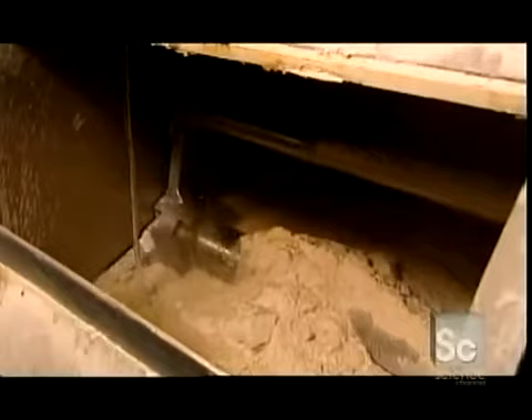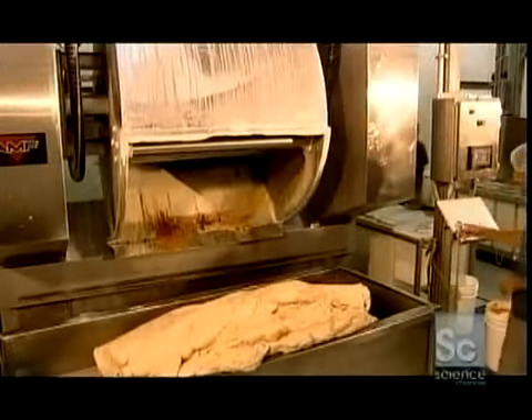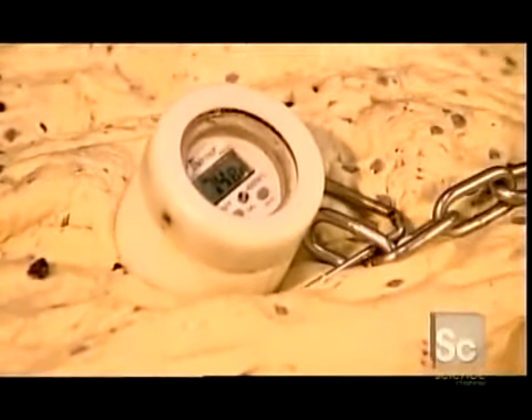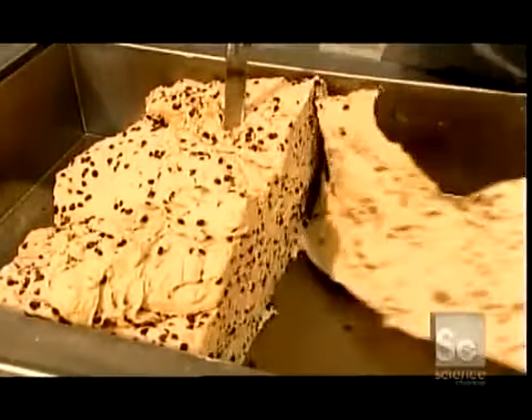One batch of dough weighs 750 pounds and makes about 3,200 bagels. They slowly add about 26 gallons of water as the ingredients blend for 10 minutes. They monitor the water and air temperature so that the dough reaches 78 degrees Fahrenheit — that's when yeast activates, enabling the dough to rise later on. Workers use a thermometer to take the dough's temperature. Too warm, the dough will rise too quickly; too cold, and the dough won't rise enough.